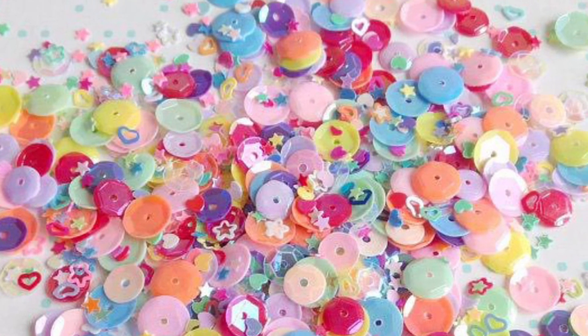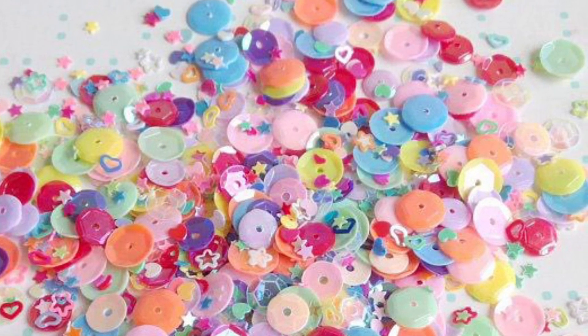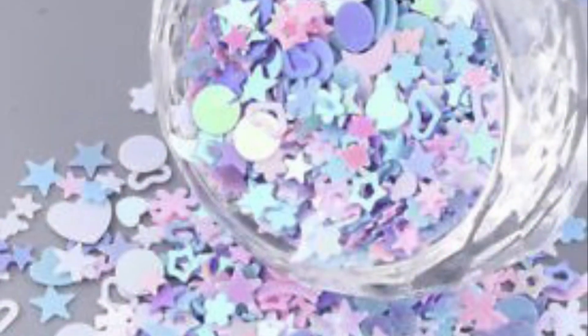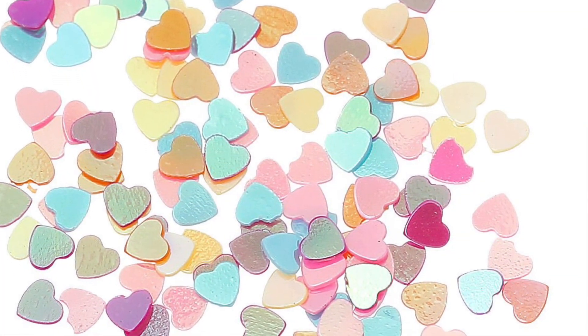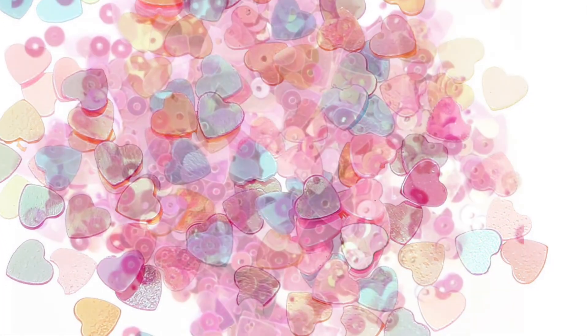Hello my friends, welcome back to my Crochet Corner! In this video I would like to invite you to a very fun, hopefully, and very quick and simple swap collaboration.